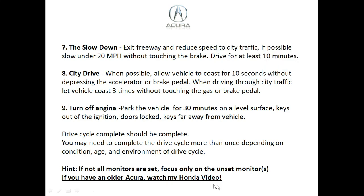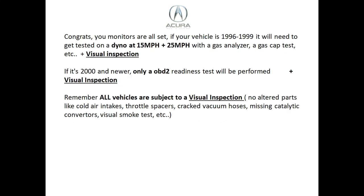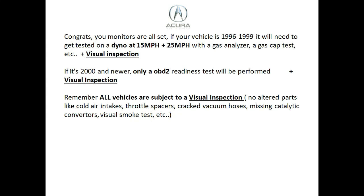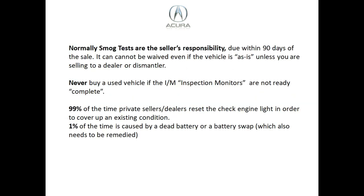If all your monitors are set, congratulations. If your vehicle is 1996 through 1999, it needs to be tested on a dyno at 15 and 25 miles an hour — they'll check it with a gas analyzer, check the gas cap, and do a visual inspection. If your vehicle is 2000 and newer, they'll do the visual plus the OBD2 test, making sure all monitors are ready except possibly EVAP depending on your state. All vehicles are subject to the visual inspection — no altered parts like cold air intakes, throttle spacers, cracked vacuum hoses, or missing catalytic converters.